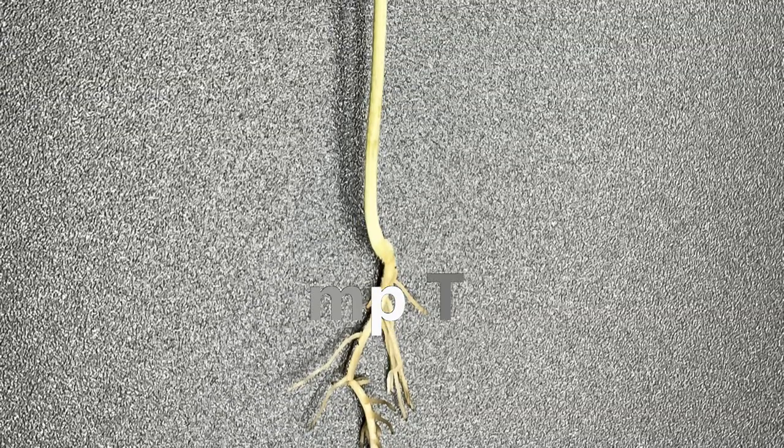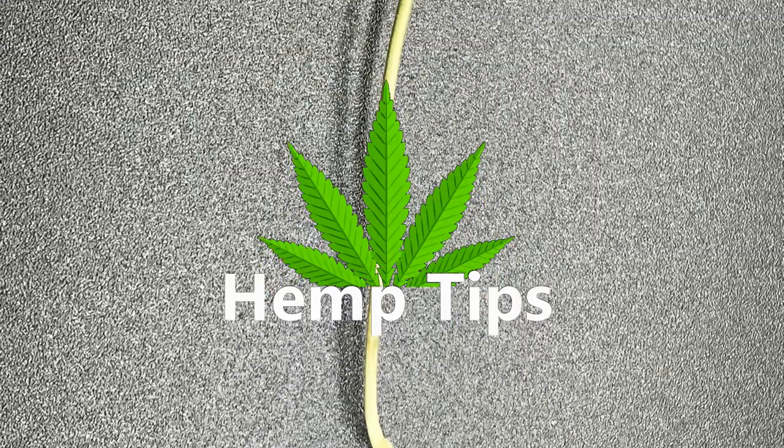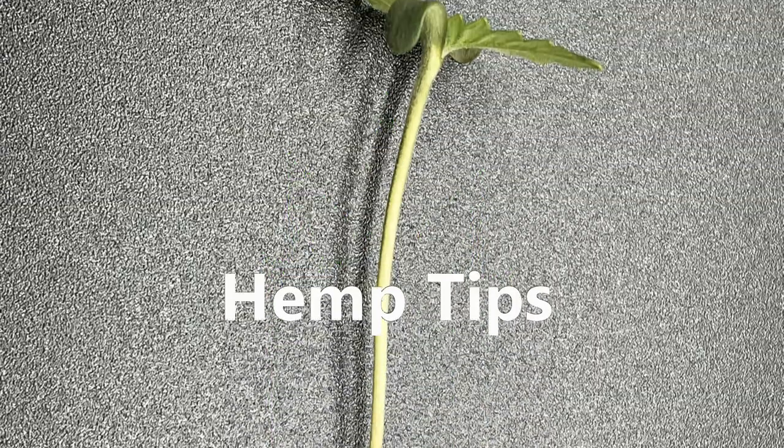Hey everyone, and welcome to another Hemp Tips. Today, we'll be explaining how to prevent your seedlings from damping off.